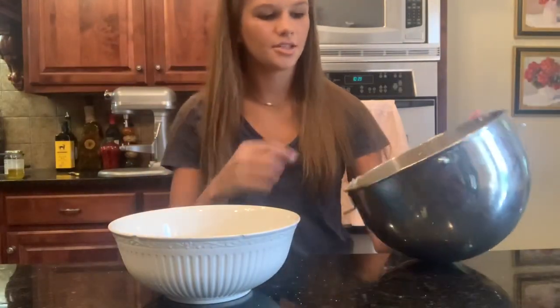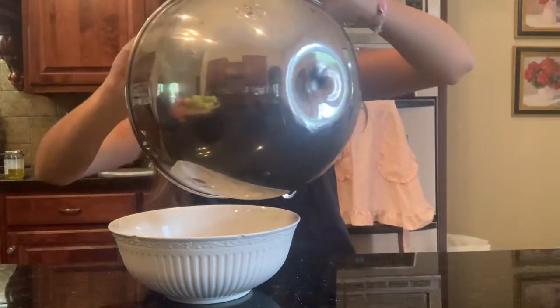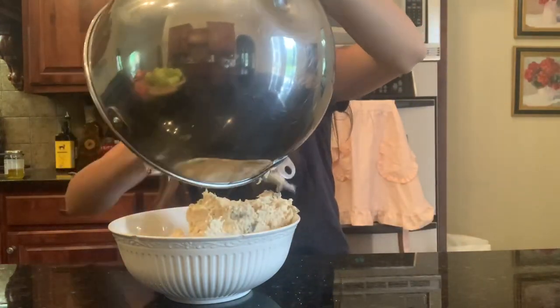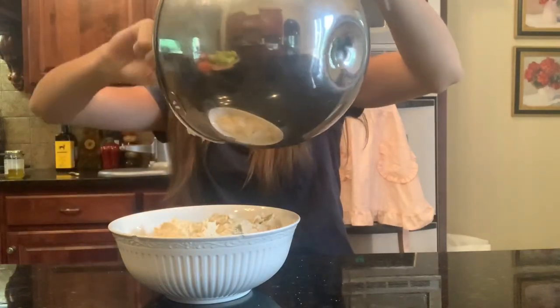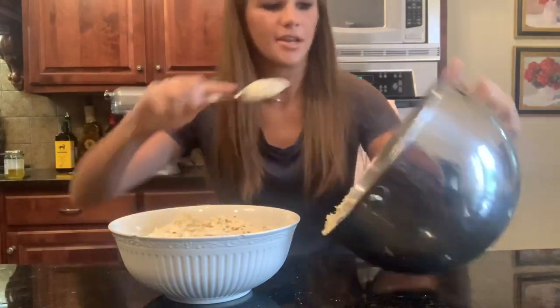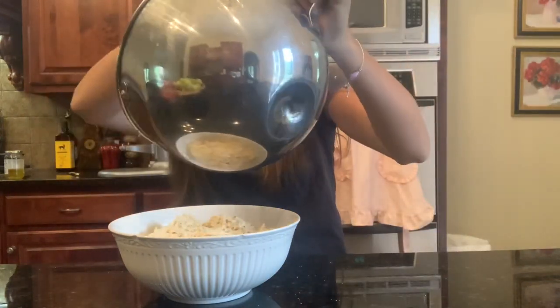So now I'm going to put it into a serving bowl and put it in the refrigerator until I'm either ready to serve it, put it on a croissant or on a sandwich. So I'm going to refrigerate it until I'm ready to do that.